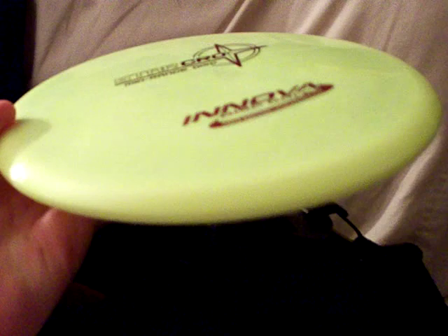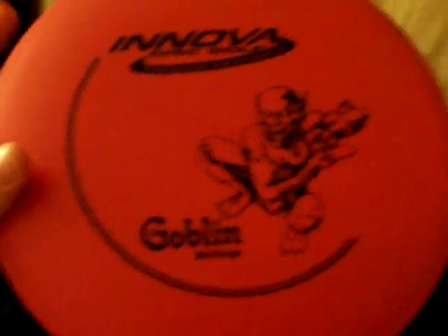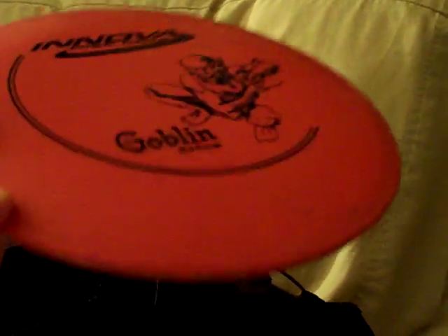The turn on the Crow isn't that great, but it's really nice. I've only used it a few times. Next I've got my Goblin — according to the disc it's a mid-range, but according to the website it's a putter. I use it for long putts and stuff like that. It's a little thicker than most mid-ranges.